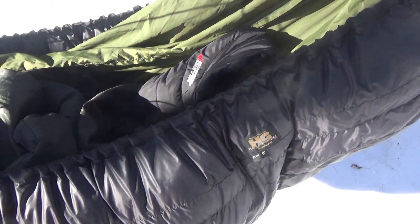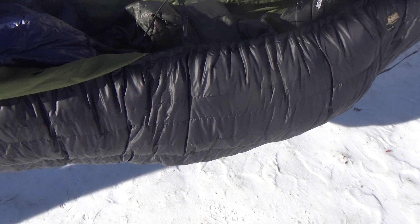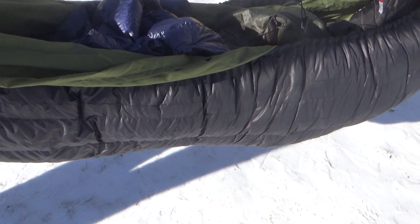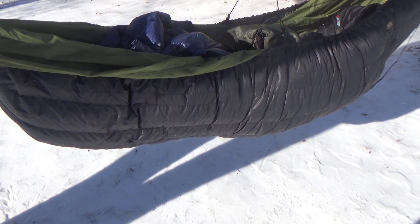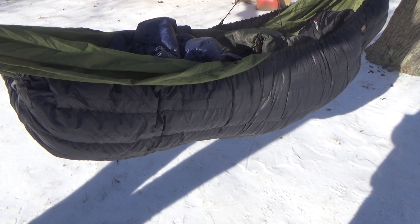I also have these Baffin down socks from Amazon — they work pretty well, I'm half satisfied with them. Everything all together: this whole setup, not including the tarp, is 112 ounces or seven pounds, and it costs around $360 — that's without shipping, tax, and all that.